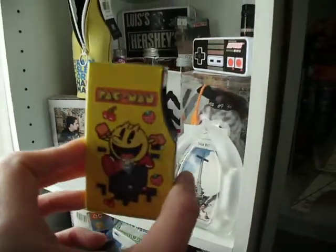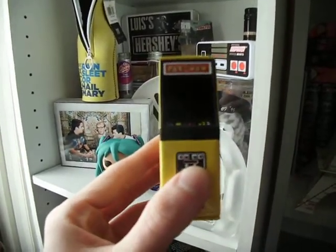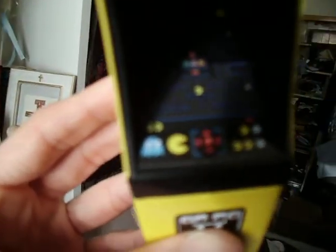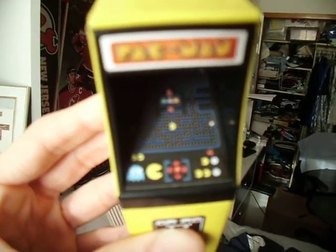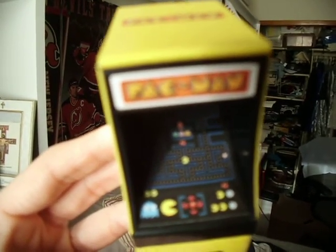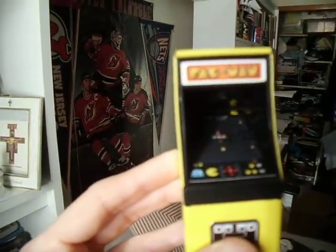This one here is the Pac-Man one. You can see by the look of the artwork and how it looks. Let me give you a little light to give you a clear example — sorry if it's a little blurry. Basically it's just one of those regular type of arcade cabinets you see around. Pretty cool.